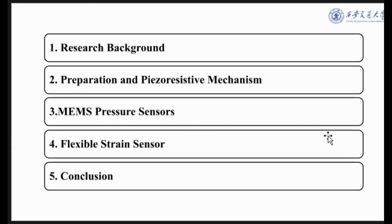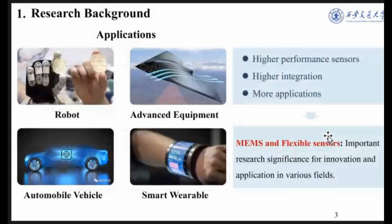The report is divided into five parts. The first part is the research background. As we know, sensors are the key device for obtaining information, and have been widely used in robots, advanced equipment, automobiles, and smart wearables. In recent years, with the increasing advancement of semiconductor processing, more requirements have been put forward for sensors — for example, higher performance, better integration, and more applications. Therefore, researching MEMS and cantilever sensors is important, and we should develop more advanced materials for them.